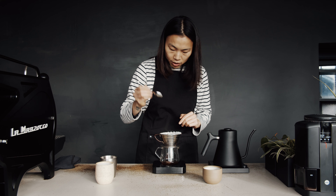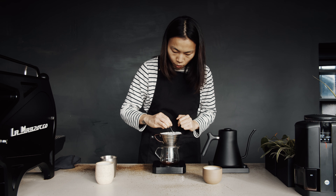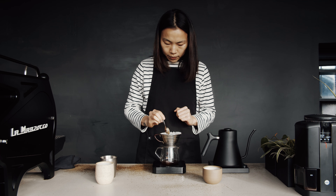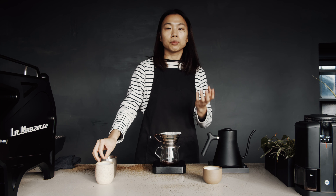I'm going to give it a stir from south to north and then west to east. I'm letting the coffee bloom a little bit.